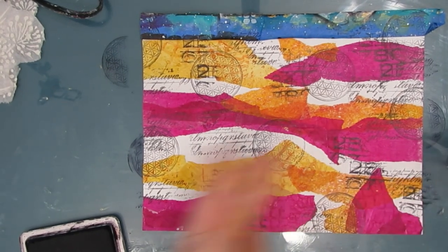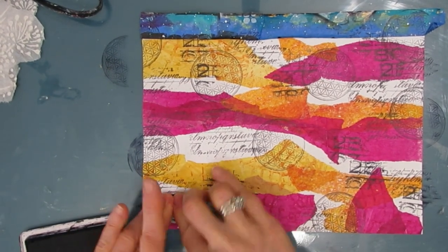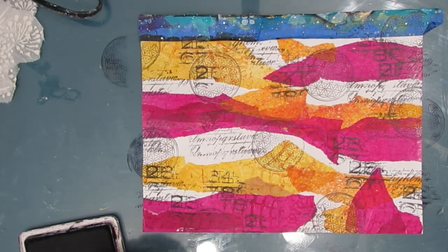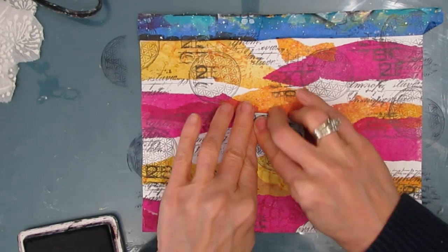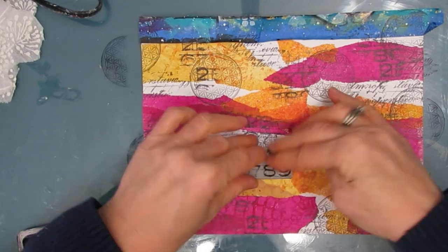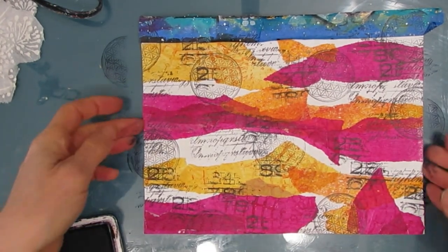Right now I have not used any paint — no tube paint has been opened. I've simply used the colored papers. This is a great thing to take when you are going on a trip because you don't require all the wet paints, and yet you can still create.